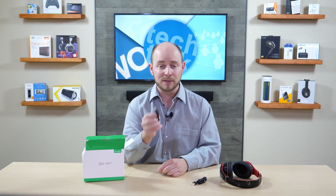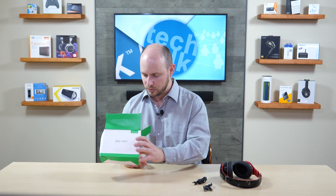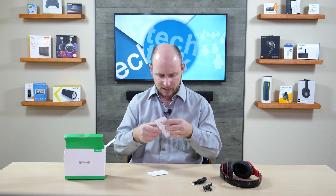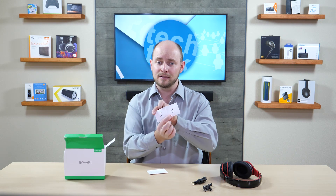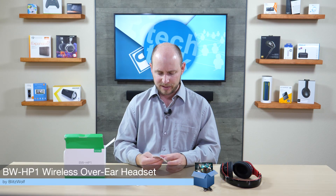You also have a small micro USB to USB cable for charging — it's not going to be too long, so you might want to use a longer one if you have one available for more flexibility during charging. Additionally there's a small card from Blitzwolf inviting you to check them out online and share your thoughts. And there's a user manual to get you started — you'll probably just use it briefly to understand the multi-function buttons, like how to power on, enable Bluetooth, or enter pairing mode by holding the button for a few seconds.